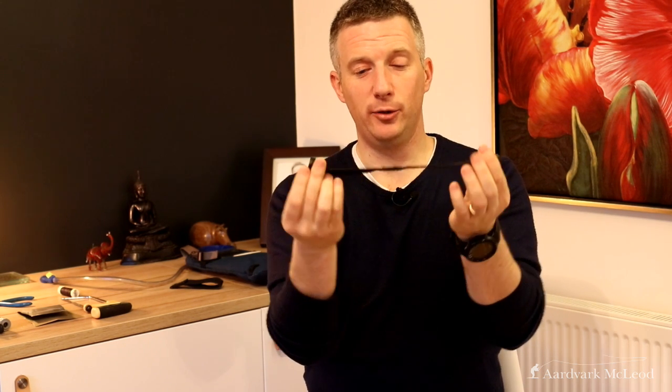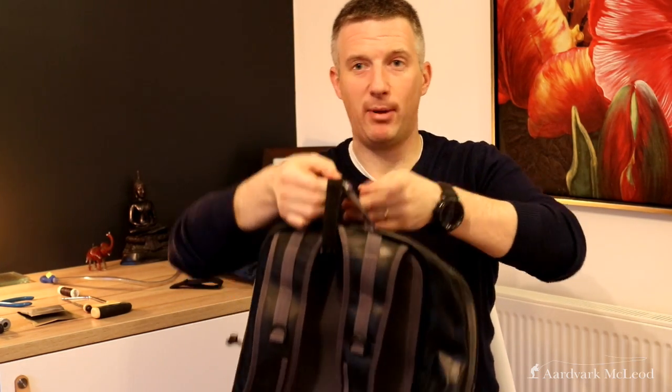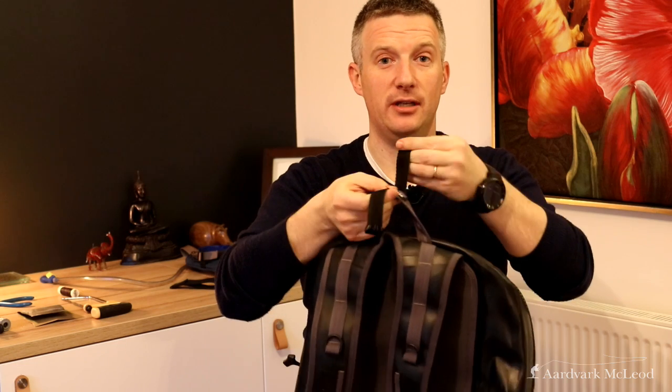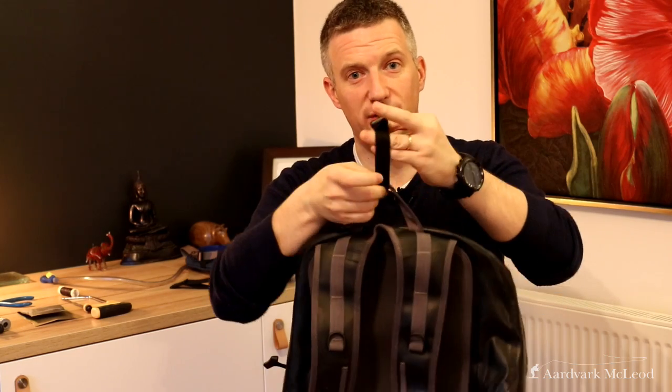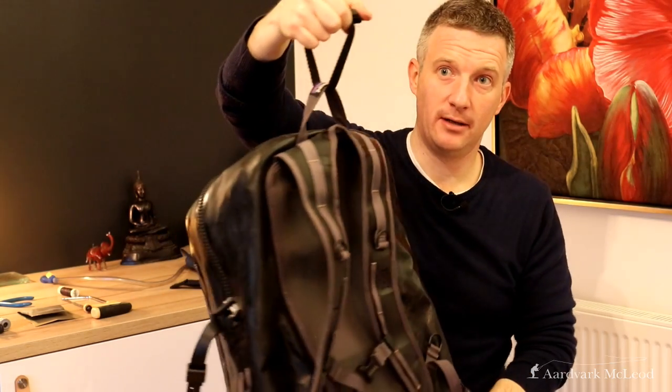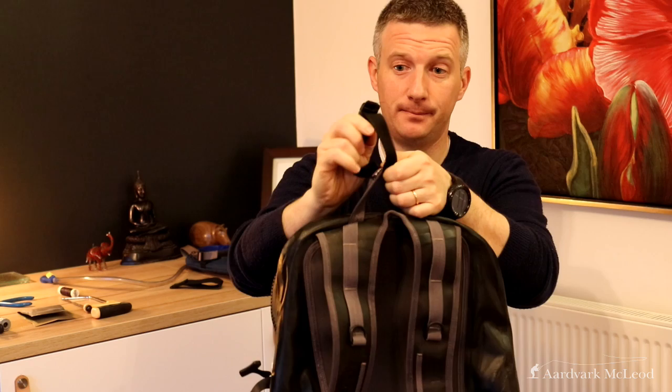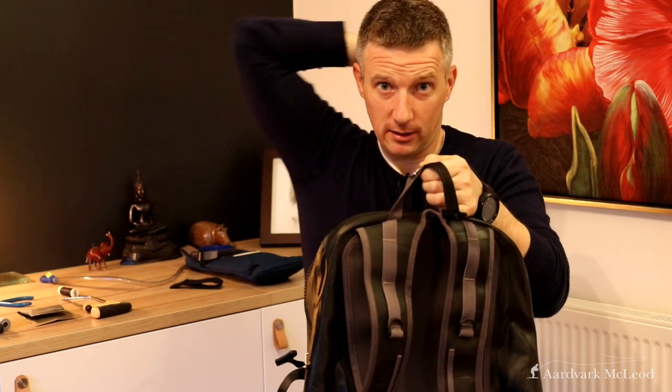I have a second web strap with two Fastex speed clips on it — little plastic clips you can buy off eBay. I make another little loop and stitch that to the grab handle on the back of the backpack. I'd also recommend stitching it underneath the grab handle so it goes through it, which makes it that extra bit secure. Then when you reach back you can unclip it with one hand and clip it up behind you.